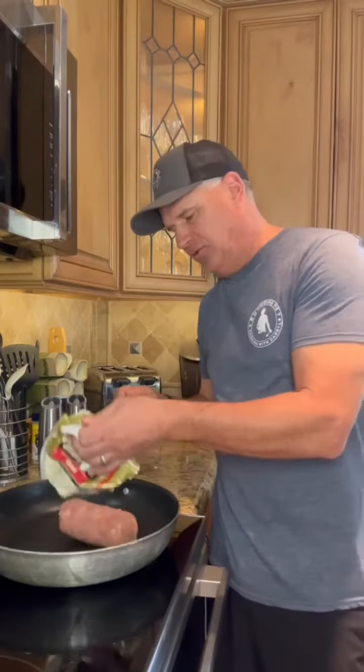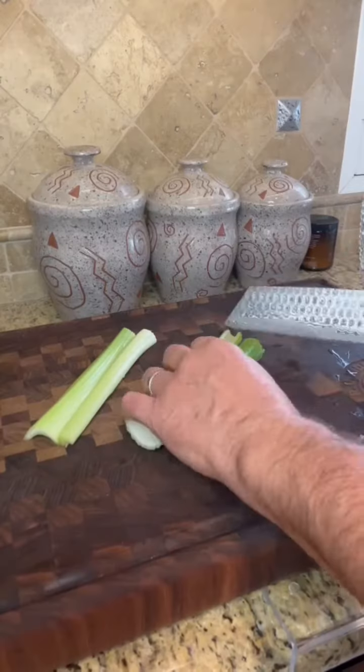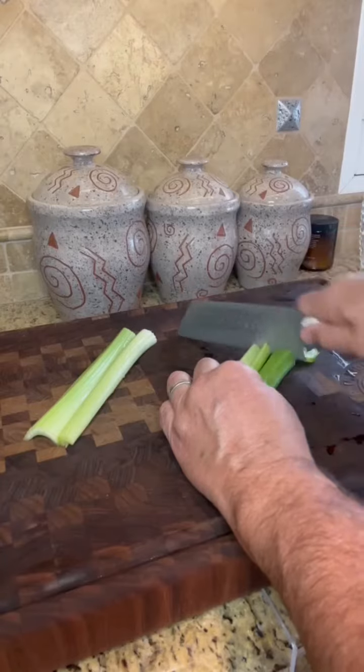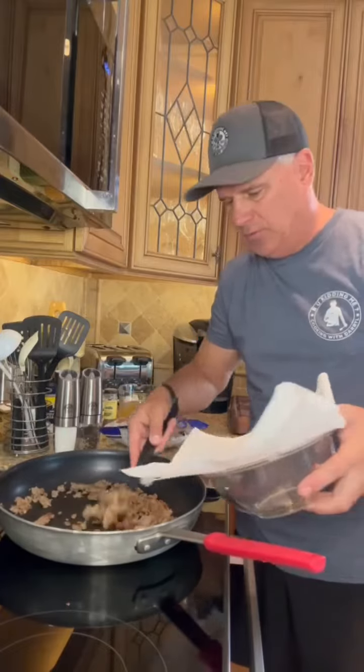One hunk of breakfast pork sausage. You can use any kind — sage flavored, I'm using the original. While that's browning, let's chop up four celery stalks and chop up one onion. Pork sausage is done, remove.